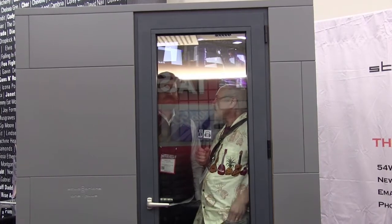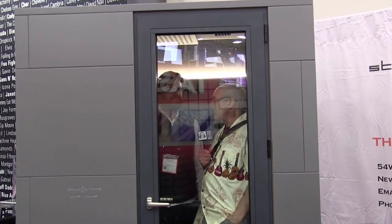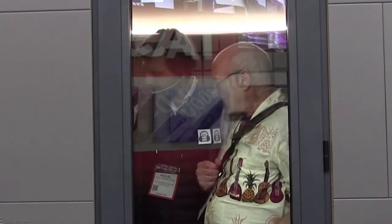You can assemble and dismantle it as many times as you want. The ventilation system, as you can see, is super quiet — it's running right now and you cannot hear it at all. Wow, I can't hear it — I can't even hear people on the outside, which makes it the best thing ever.